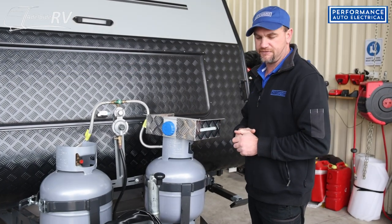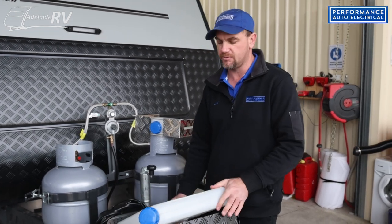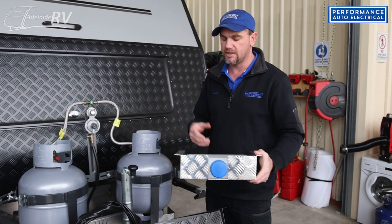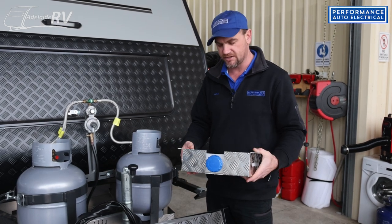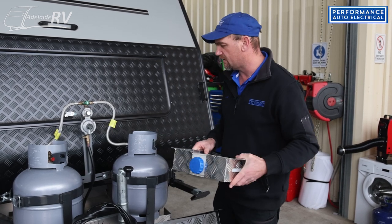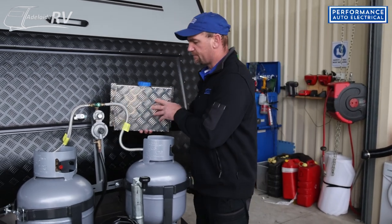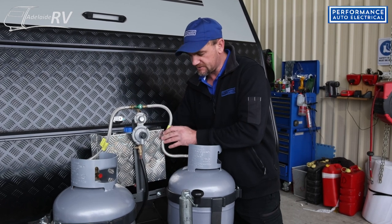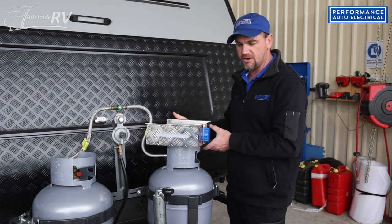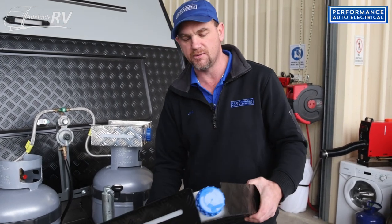We need to see whereabouts we can fit the tank and what litre size. Generally the standard one that comes with it is a 10 litre tank, which we try to fit most of the time. Sometimes we can't, so we go to a 5 litre tank. All the tanks we fit, we put them in some sort of guard cover to protect them from stones, the elements, and sun. On this one we're limited at the front, so we'll have a look at the back of the van.